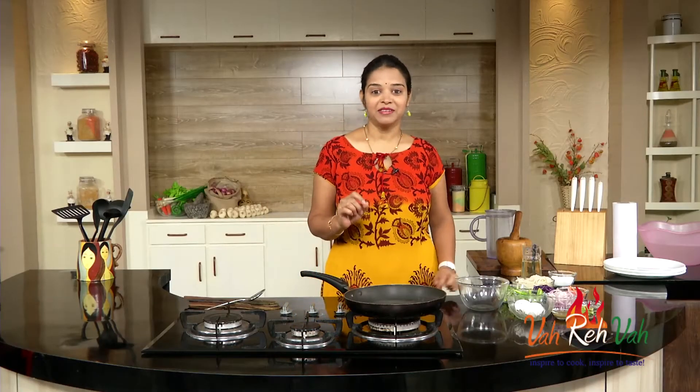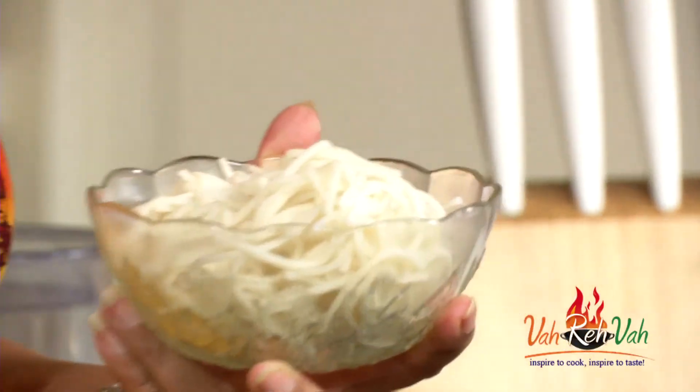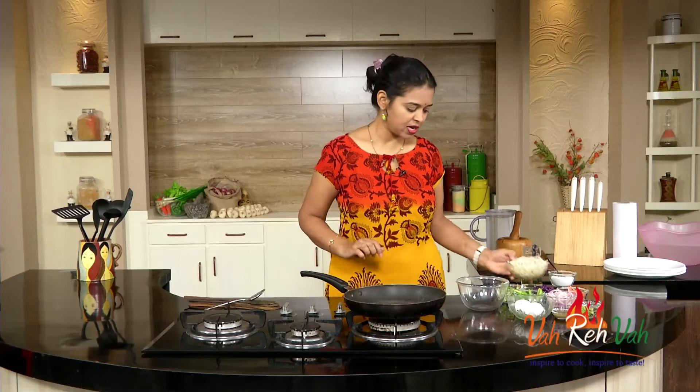To make this noodle omelette, first we need the noodles. What I usually do is when I make noodles, I boil a little bit extra and keep them aside so I can make a nice noodle omelette. After 2 days your noodles will still be fine — just refrigerate them and you can use them after 2 days. So I am going to keep this aside.